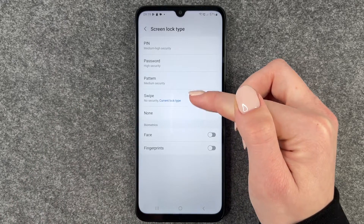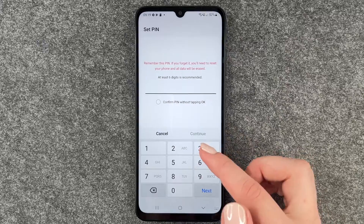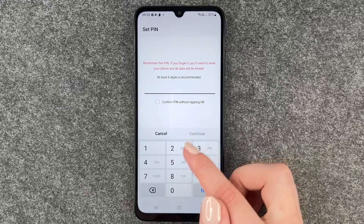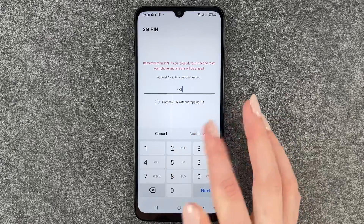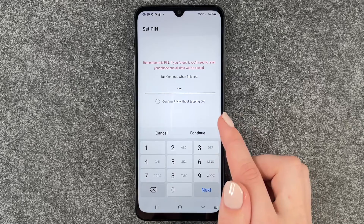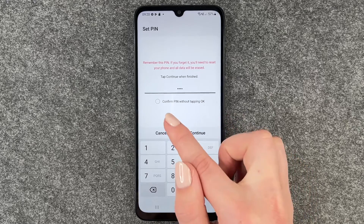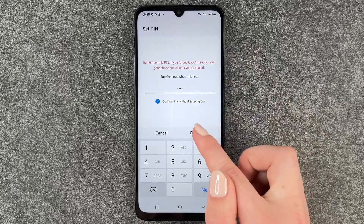Swipe is our current lock type and we want to go with the PIN now. Here we can set a PIN number — at least six digits is recommended. We can also do just four, so we'll go with one, two, three, four, and now we can confirm the PIN without tapping okay. So we'll do that and say continue.